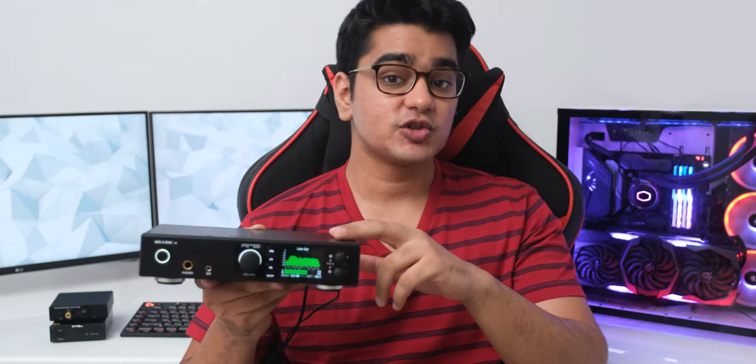Hey guys, I am Siddharth, and this might become the longest video I will ever make, so feel free to use the timestamp navigation if you feel overwhelmed by everything this DAC has to offer.